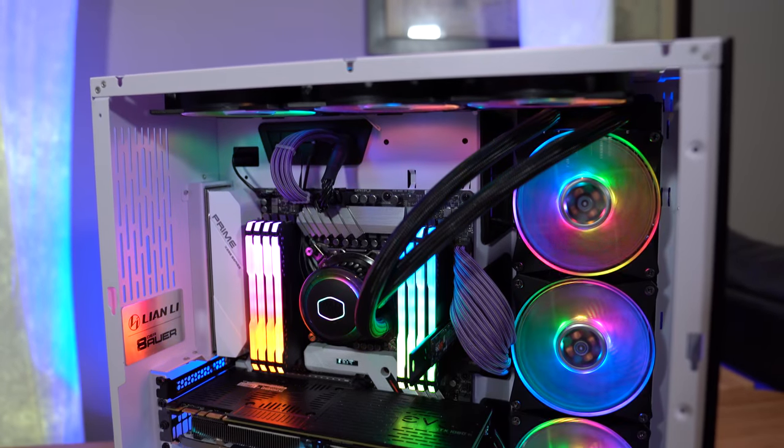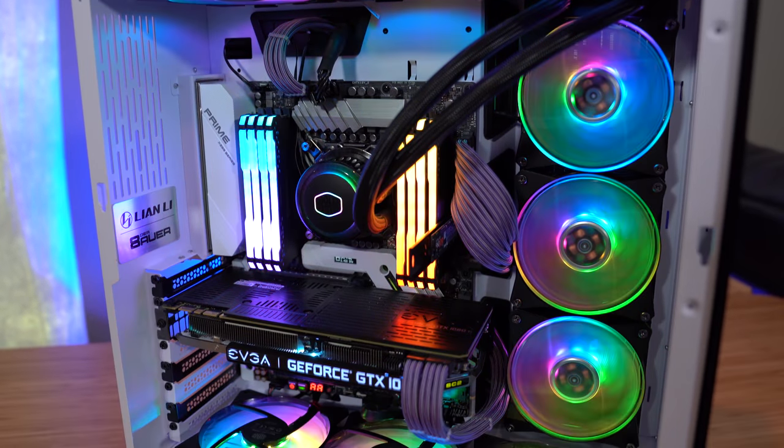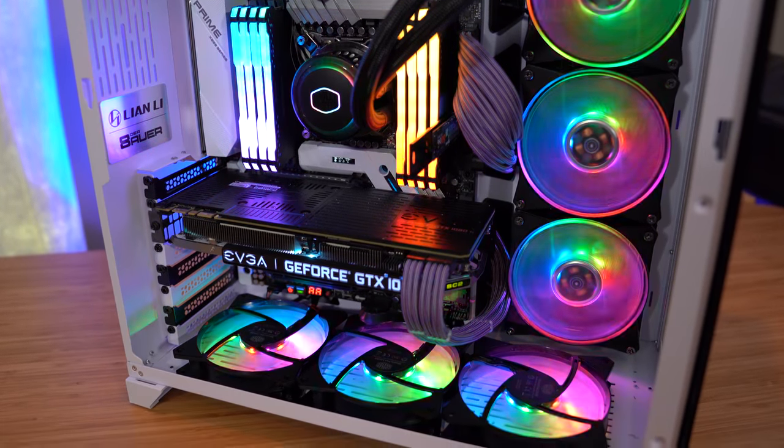I loved building in this case. I'm really starting to like this two-chamber design where the majority of the cabling and power supply are on the backside, which allows the main chamber to remain very clutter-free and makes the build process very smooth. There's a lot of room inside for whatever you need, and plenty of room up top if I wanted to add another radiator or do a custom loop. I think this case just looks absolutely dynamite — this is a perfect implementation of what you can do in here.